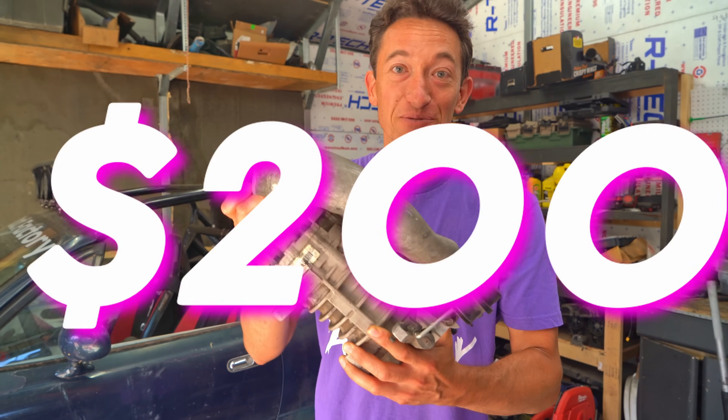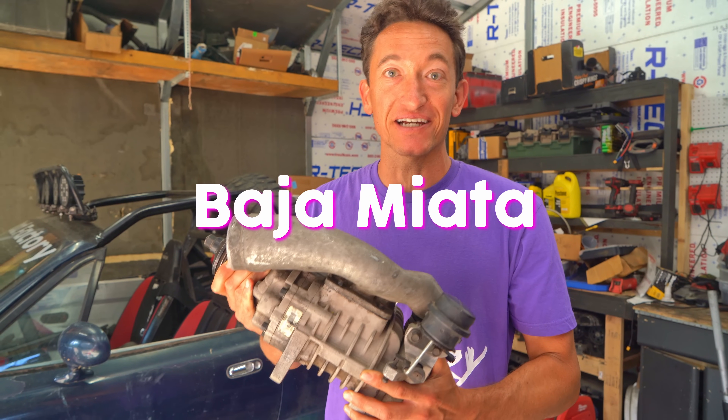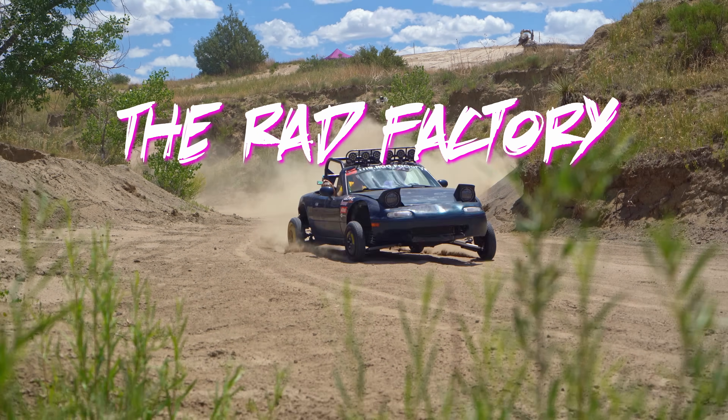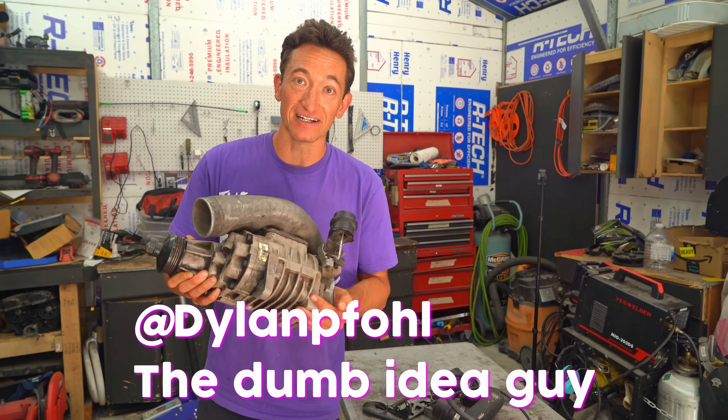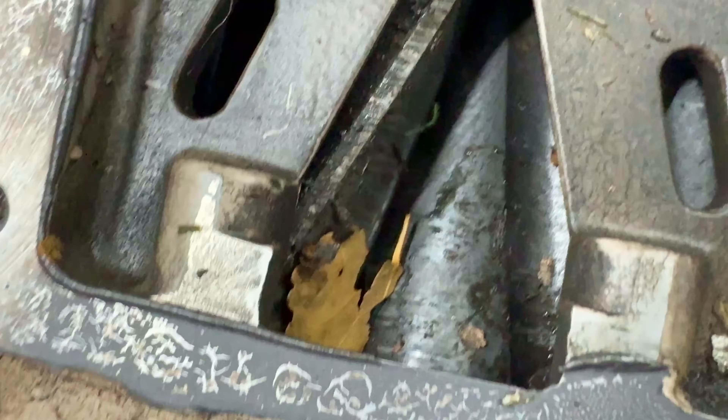I bought this supercharger on Marketplace for $200 and we're going to throw it on our Baja Miata. $200 is even cheaper than the Amazon supercharger that just blew up the last car. This one is a name brand and it's made for a Miata. It is full of twigs though.